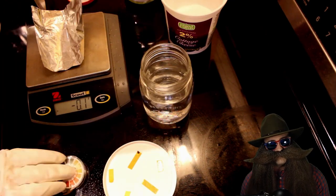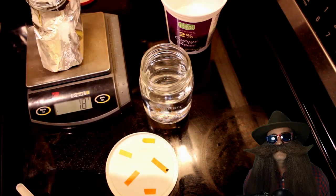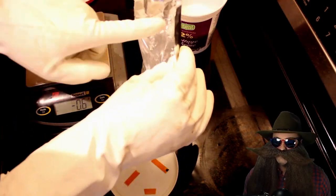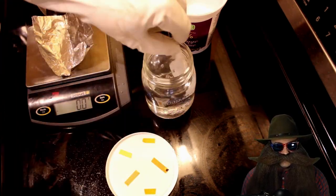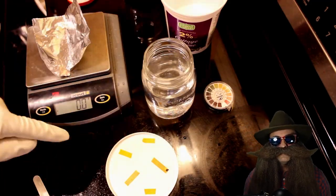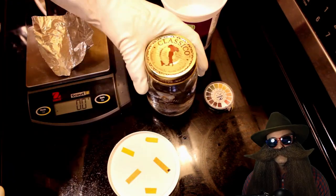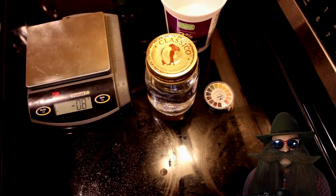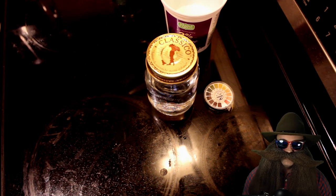Did we build enough capacity into this buffer? Will it work or will it be a failed experiment? Will it outperform other methods of controlling pH? Tune in next time to find out. Our next video will compare experimental data on different ways to control pH for sugar washes. We'll compare this pH buffer to oyster shells, to baking soda, and to no additions at all.